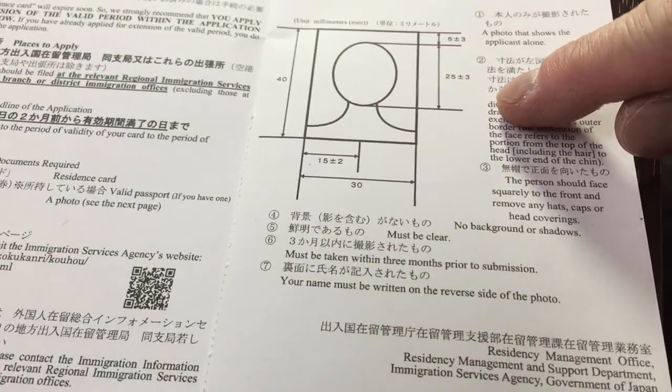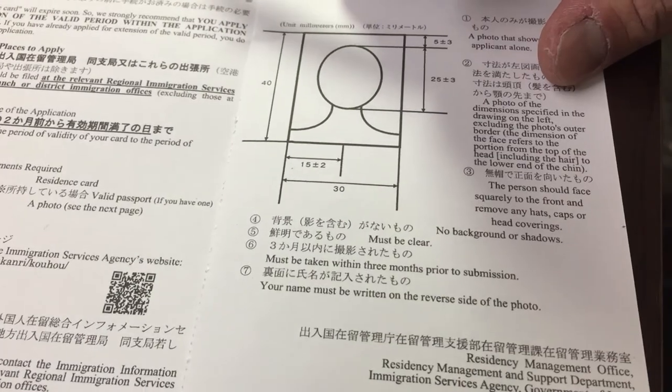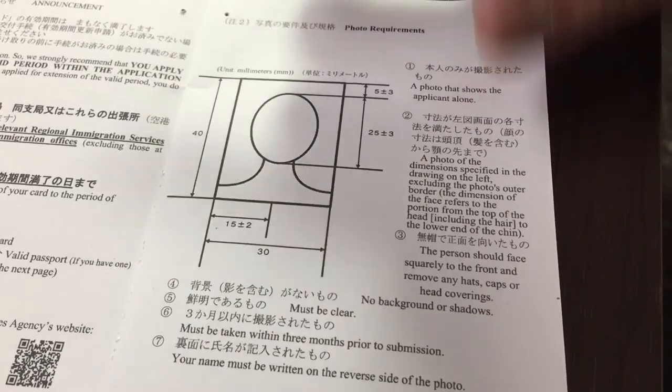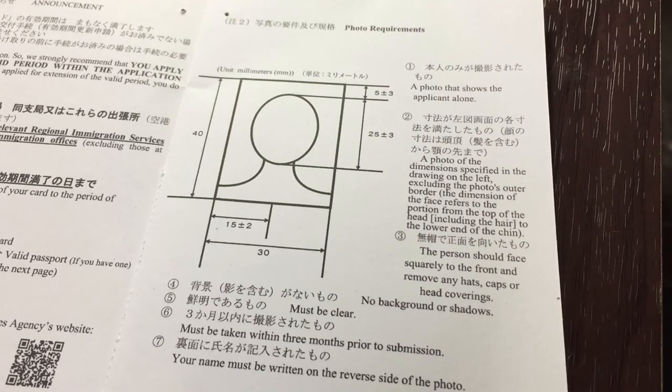You need to get a photo for this. If you plan to live in Japan, you are going to be getting a zairyu card — this is a way for the Japanese government to keep track of all the foreigners in this country. Let's look at the photo specifications. It's in millimeters, so if you want to save money, try to find one of those do-it-yourself photo booths — it's about 600 to 700 yen.